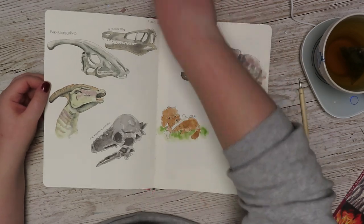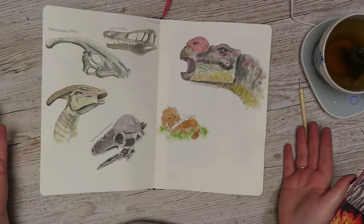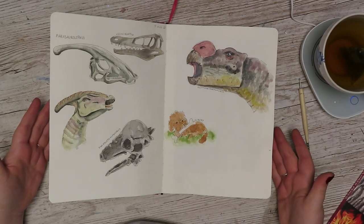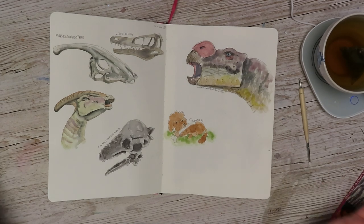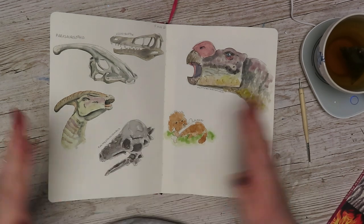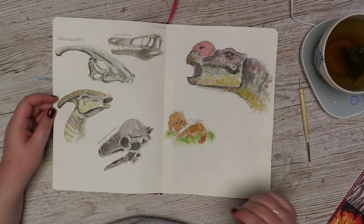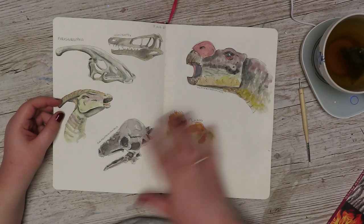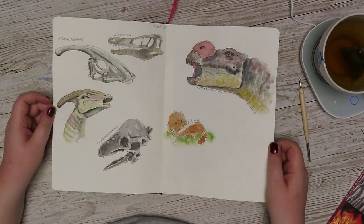When I was working in this sketchbook, it was mostly summer. And in the summer I like to draw dinosaurs or dinosaur skulls. Why? I have no idea, but I've done it for years. So here is one of those spreads. I feel like I could fill it out more, but at the same time, this was that day — this is how much I did that day. And I feel like that's good. I really like it.